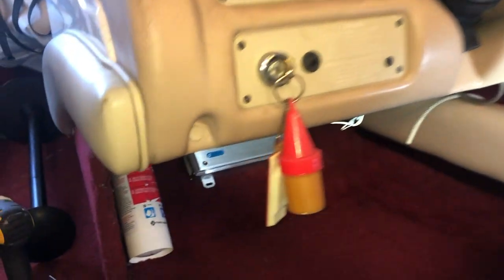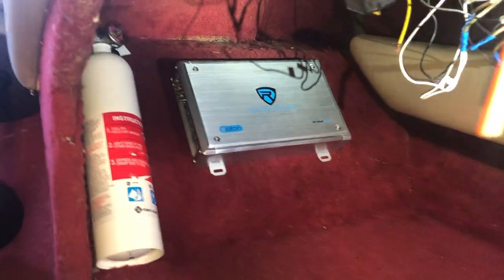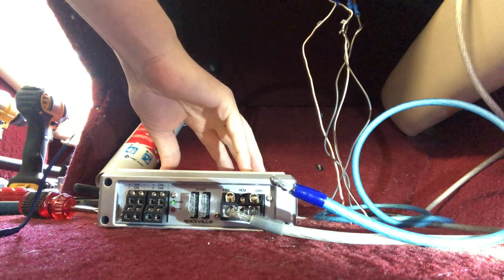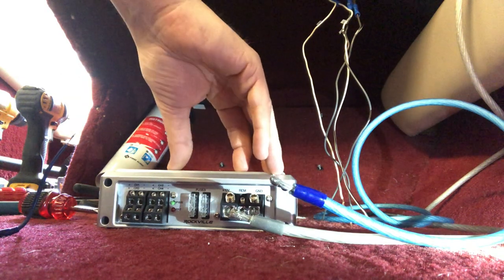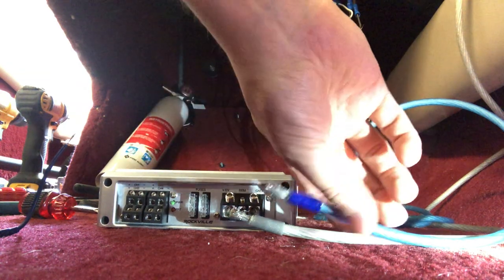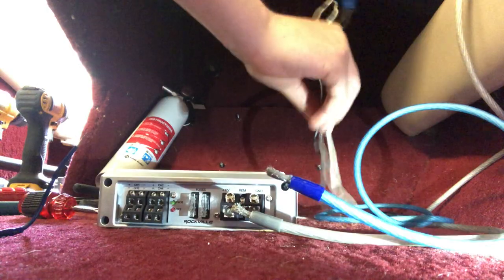Under the steering wheel console there's a ton of room, so I'm going to mount the amp right here. I'll most likely be installing a sub at a later date and it'll fit nicely right behind there. One thing I'd definitely recommend if you're placing the amp somewhere hard to reach: get everything connected to the amp before finally mounting it. So I've unmounted it and we're going to get the power cables, remote cable, and speaker cables all connected before mounting it back up.